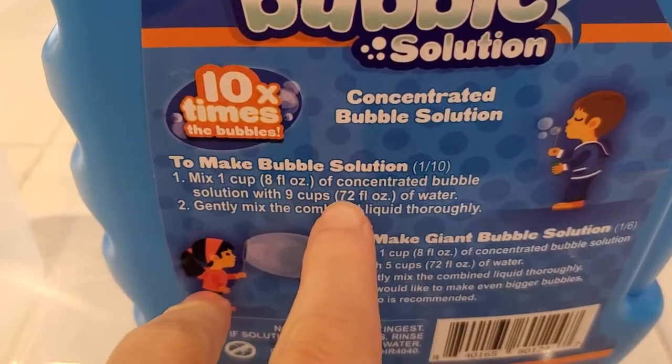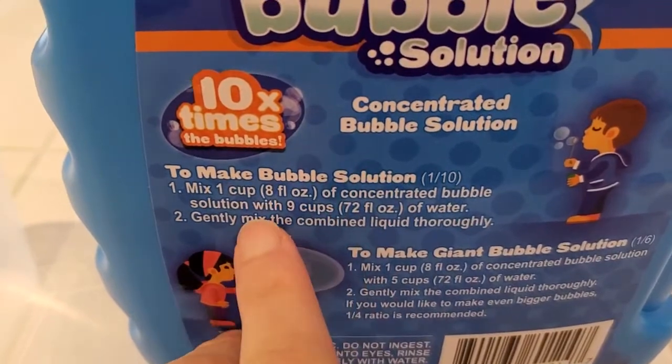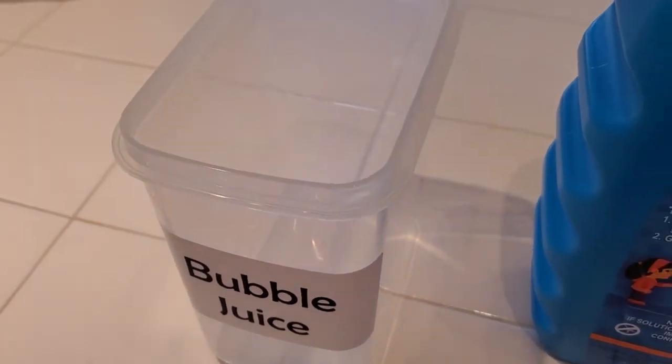So we're going to do 1 cup of this concentrated mixture with 9 cups of water, and you can scale that up or down obviously. I have this little bubble juice container I like to fill up so that I always have bubble juice ready to go for my bubble machine in the backyard.